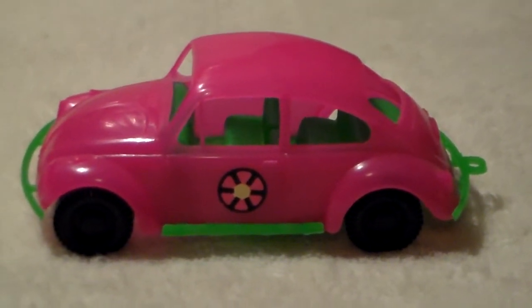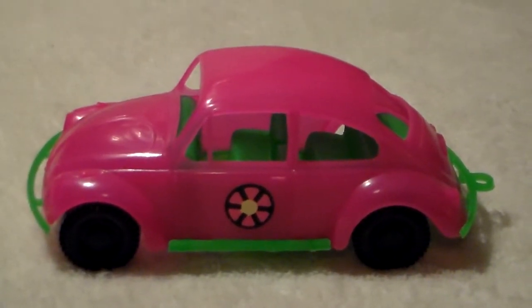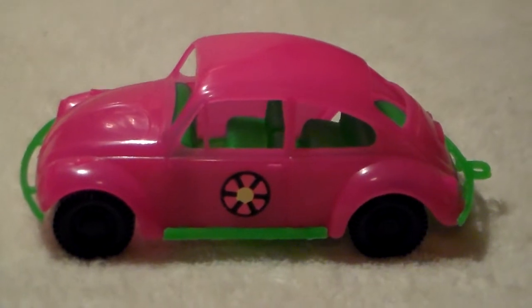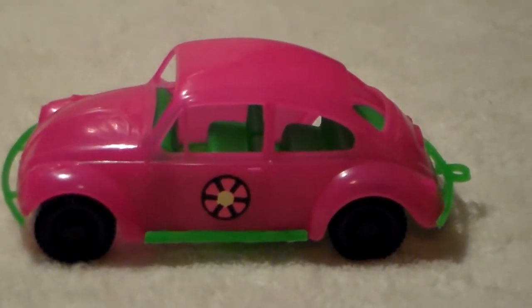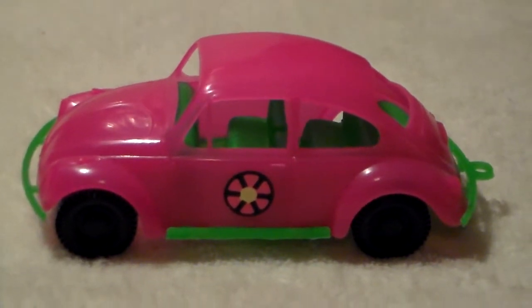Here's a little pink and green plastic Volkswagen, same shape, no breaks, both bumpers are intact and the tow hook is there. You'll see a decal of a flower on the door on this side, but on the passenger side it's missing.